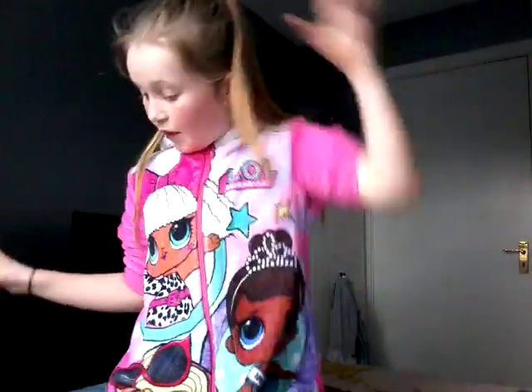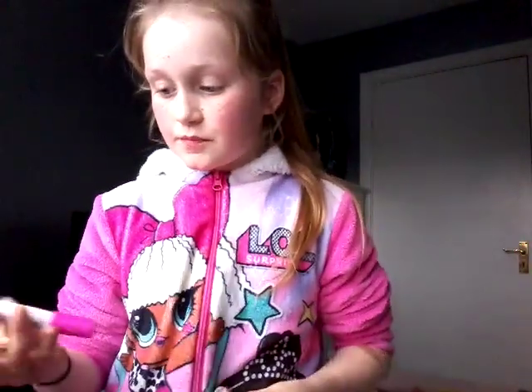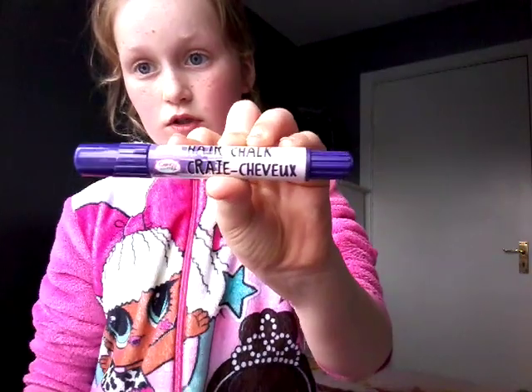Next, let's have fun with some hair chalk. These are actually jumbo hair chalks — we have a pink jumbo hair chalk and we have a purple one.